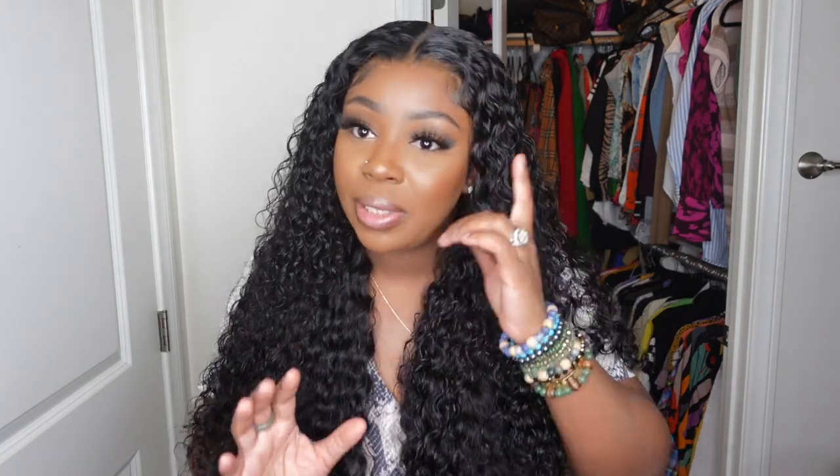Hey love bugs, welcome back to my channel. If you're tuning in for the first time, I'm Ashley. Today we'll be slaying this beautiful wig from start to finish. She comes courtesy of Rare Gen Hair — I have a link in the description box so you guys can shop this wig and the website in general. It's going to be a beginner-friendly start-to-finish install, but I wanted to make this one a little bit minimal.